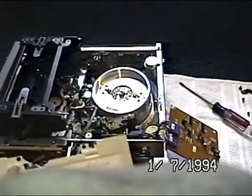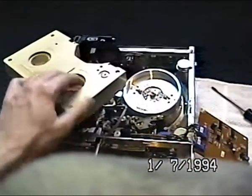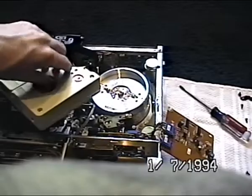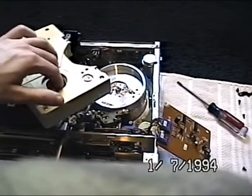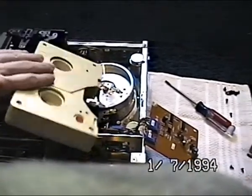VHS will have to do. But here, I'll just re-tension this tape. Very slowly. There we go.